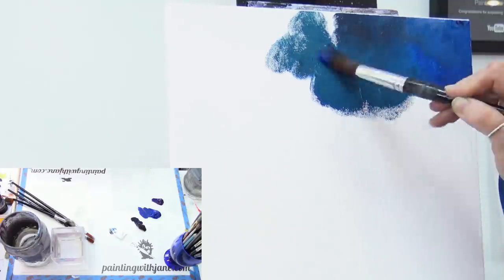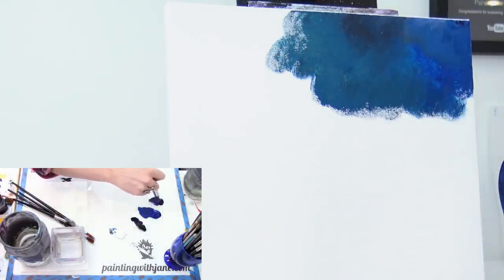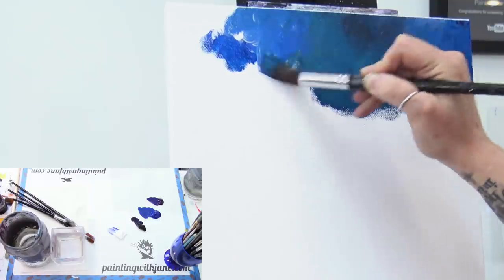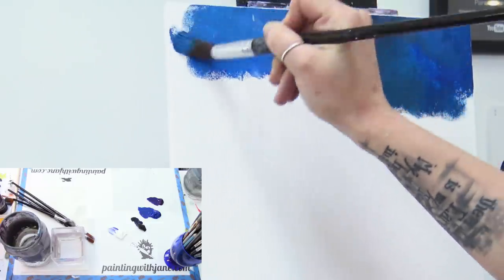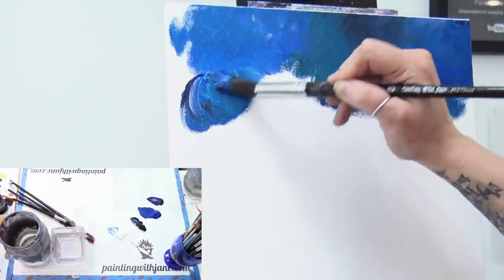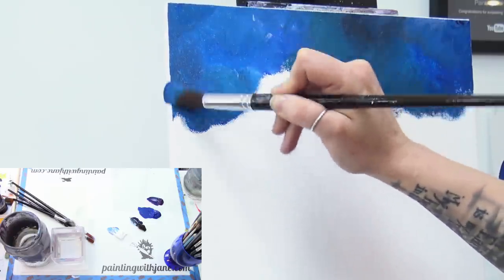Don't worry about making cloud shapes or scrubbing too much. Every time I go back for more paint I'm picking up a slightly different mixture — this time blue with a hint of black and a little more white. I start just below where I left off, thin the paint out a bit, then with light pressure I use just the tip of my brush to lightly take it up into that previous color so I don't have a hard line.